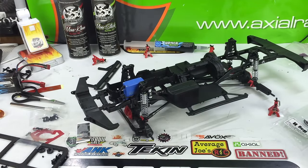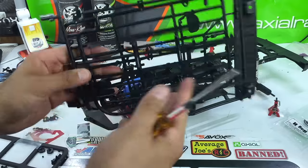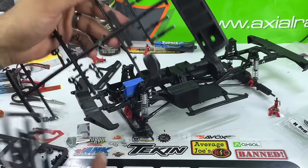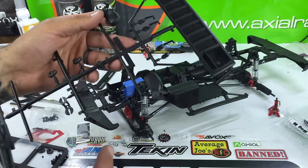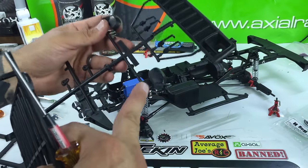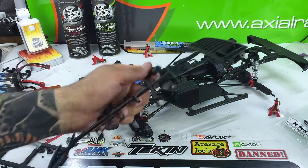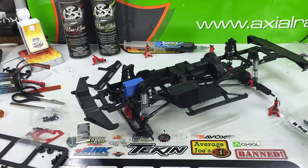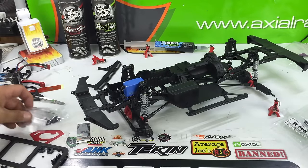A couple other things on that parts tree — this of course is the roof rack, which we'll do later. The cool grill, which we'll do later. The super cool door handles, which we'll do later. All the mounting for the lighting, the side mirrors — all of that later. We'll see all of this at a later time when the body's a little more ready to go.